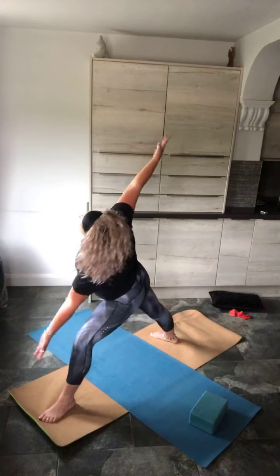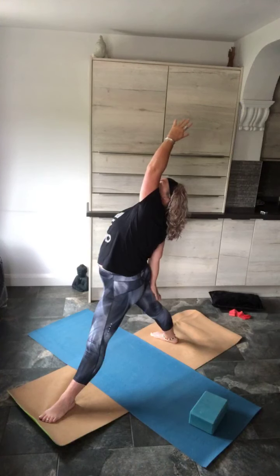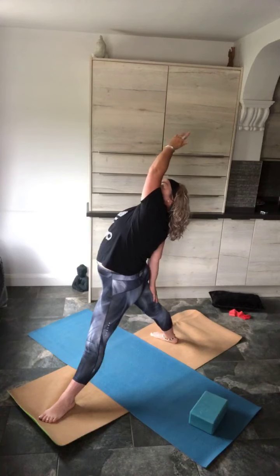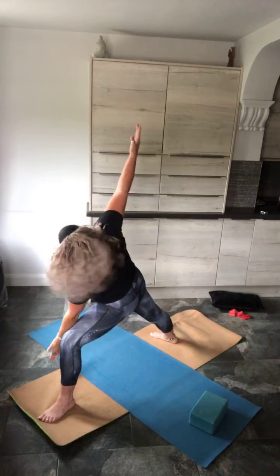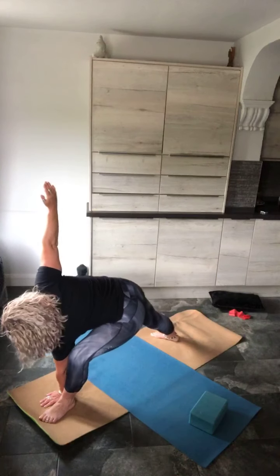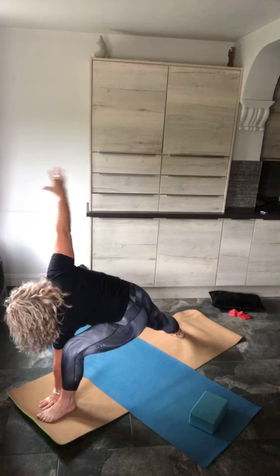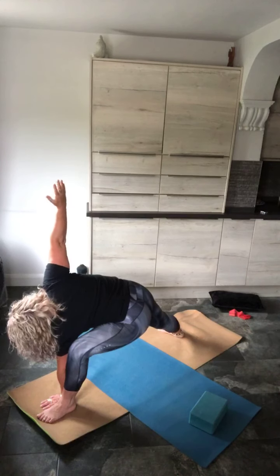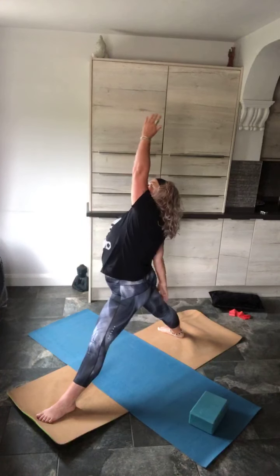Now we're going to inhale — straighten both legs, surrender the warrior. Hand to the back of the knee, bicep to the cheek. Inhale, and on the exhale, either where you came from or take it lower down. You might want to take your feet a little further apart. Pull back this top arm — low side angle. Inhale, coming back up, surrender the warrior.